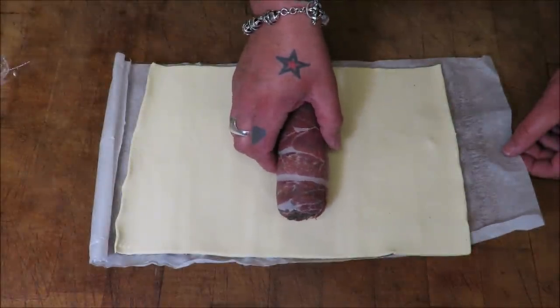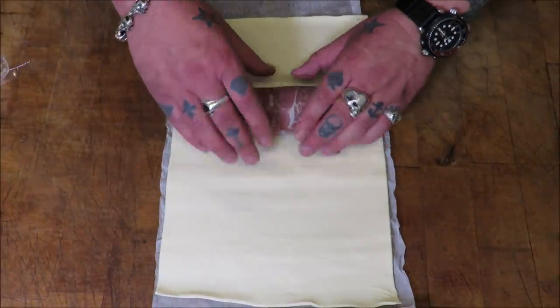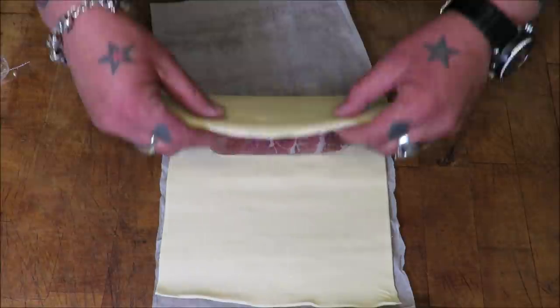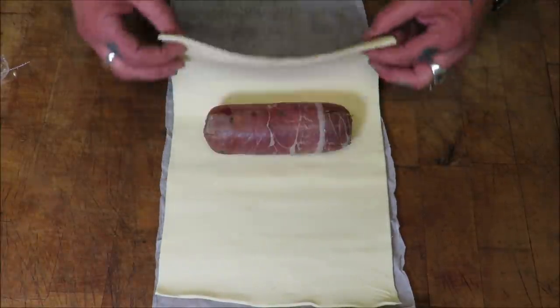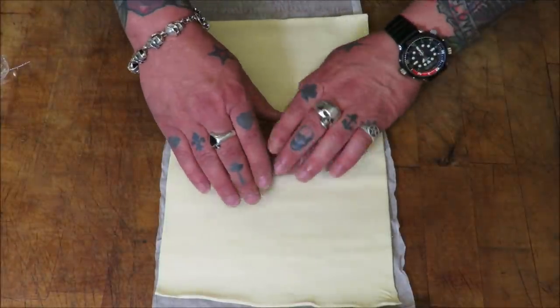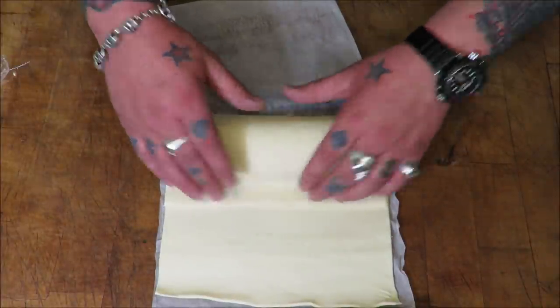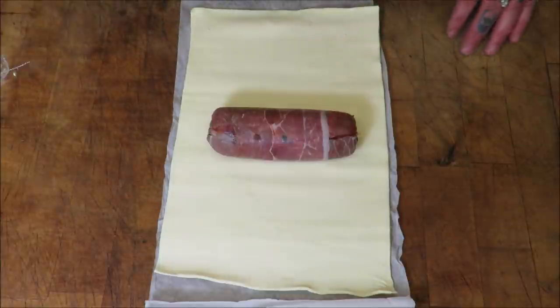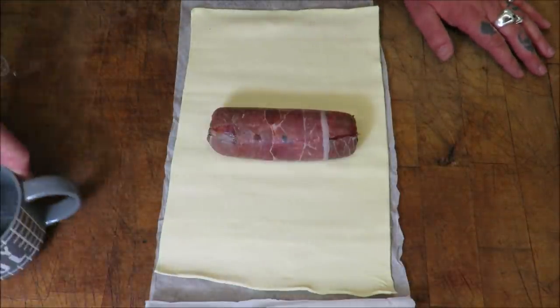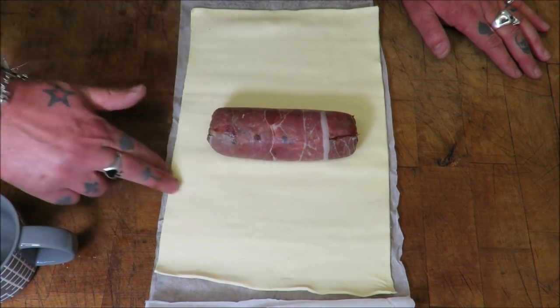Got our ready-rolled puff pastry — life is too short. We're going to place it there and just take a measurement. I think I'm just going to push it just there — I can fold that over there and secure it with a little bit of water, because I've got no egg. Like a div, I forgot my egg. I'd forget my balls if they weren't in a bag. So we just give it a bit of that, give it a bit of that, and give it a little bit of that.